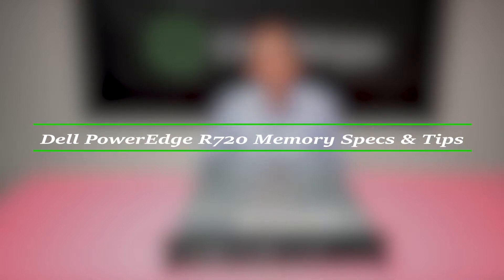Hello, I'm Scott Flowers from Cloud Ninjas, and today we're here to talk about Dell PowerEdge R720 Server Memory.